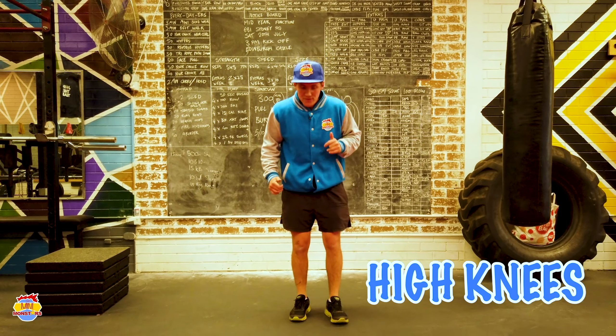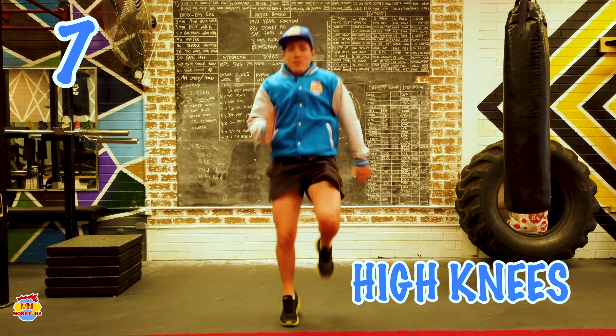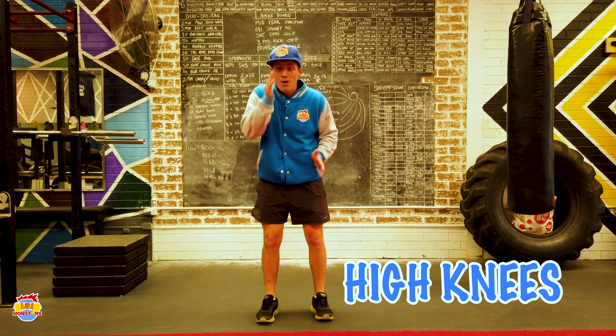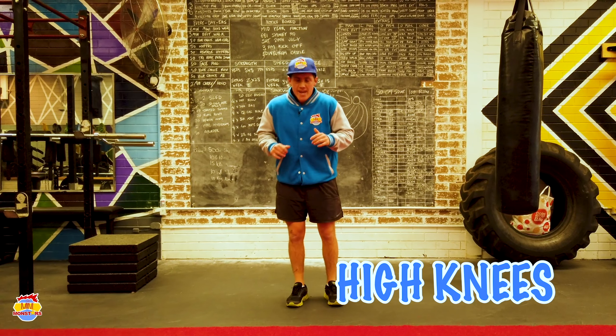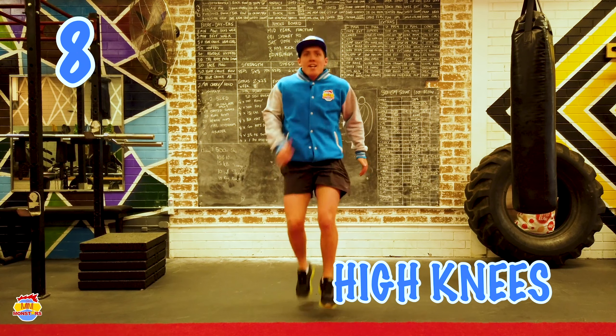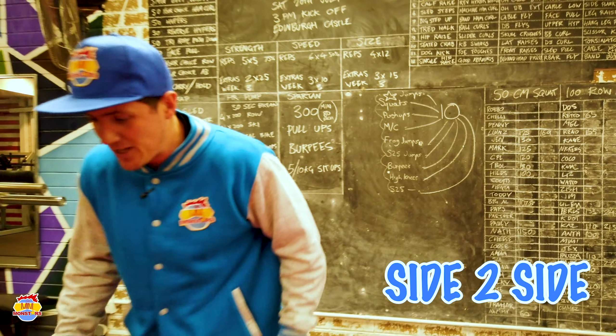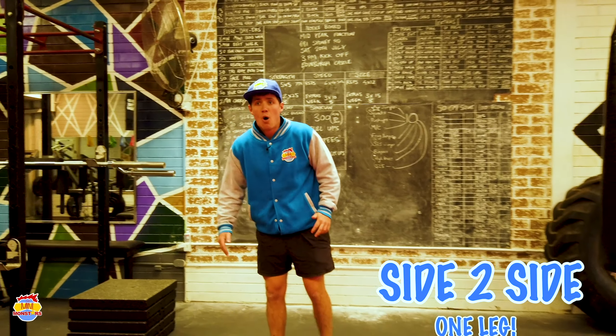Now the heart should be going and we should be breathing heavy. We're going to get into our high knees — all I want to do here is lift my knees really high and we'll go for 10: 1, 2, 3, 4, 5, 6, 7, 9, 10. Can you see how I pump my arms as well? Let's try that again: 1, 2, 3, 5, 6, 7, 8, 10. Give yourselves a clap.